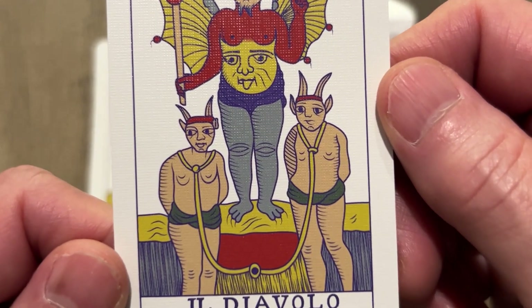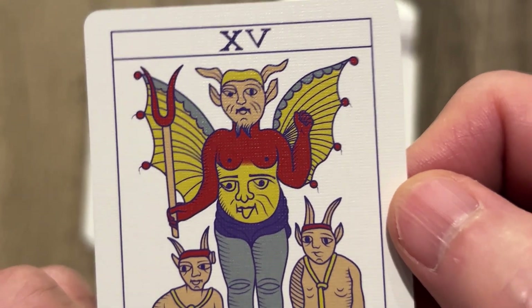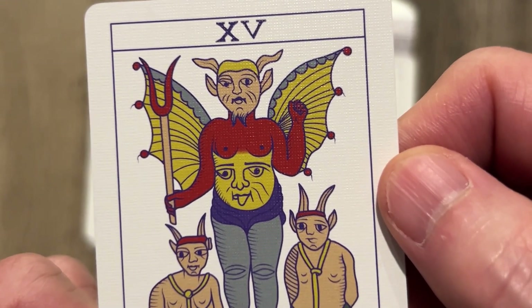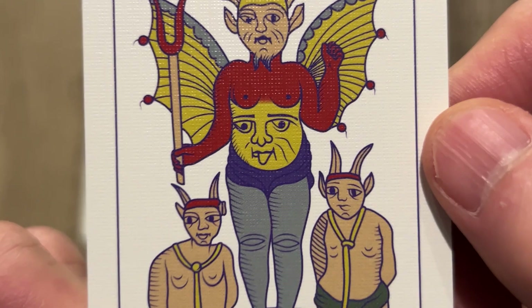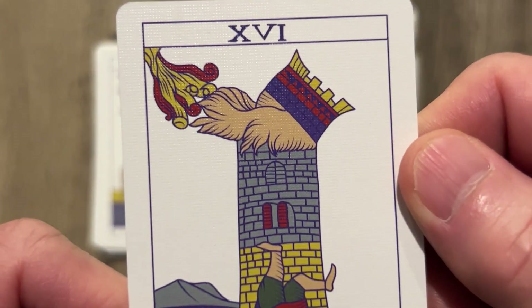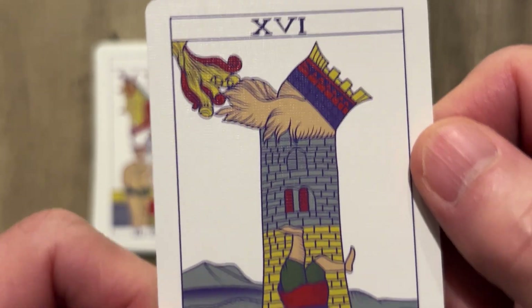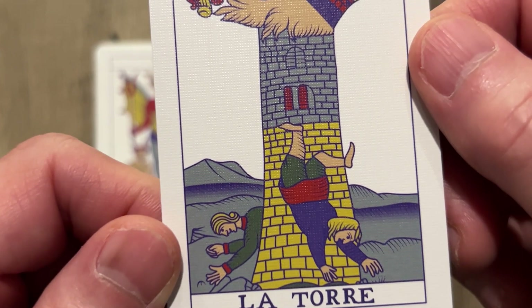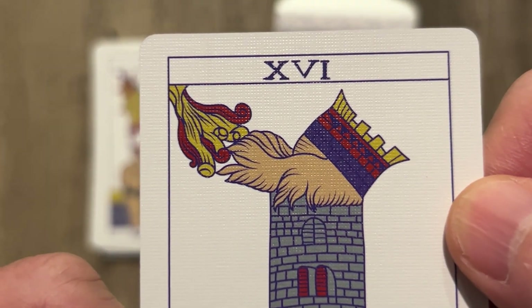The Devil tied up. I love that the Devil's expression is different in every deck. The tongue is really out on there. The Tower — what the hell? Wow.